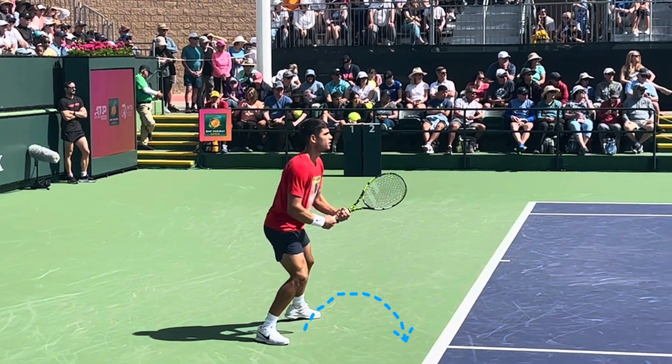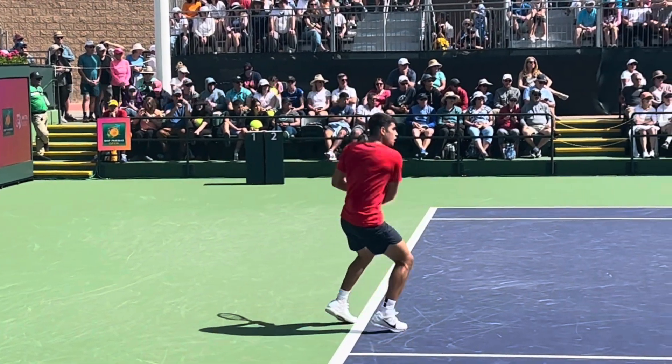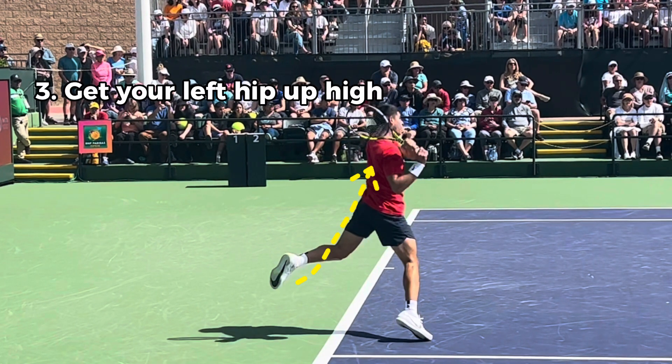The first step is to have a great split step like Alcaraz shows us here — a nice, high split step. Next, get up on your toes and get your left hip up high.